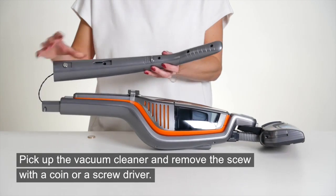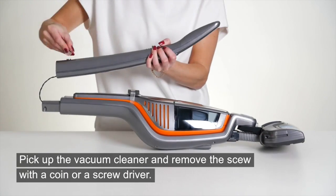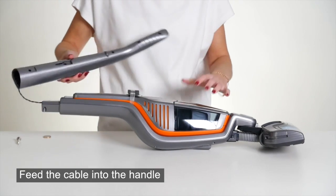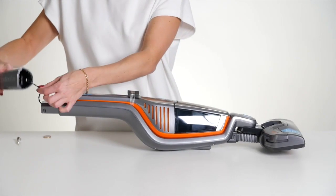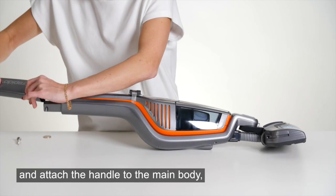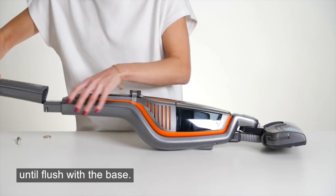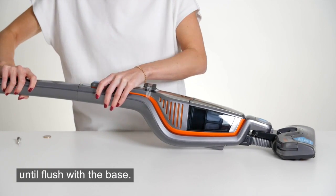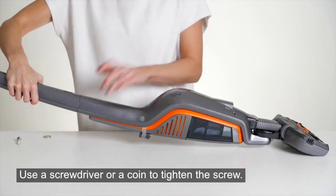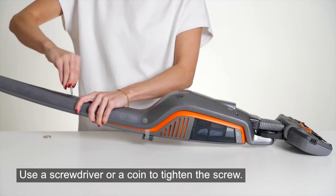Pick up the vacuum cleaner and remove the screw with a coin or screwdriver. Feed the cable into the handle and attach the handle to the main body until flush with the base. Replace the screw in the back of the vacuum cleaner — use a screwdriver or a coin to tighten the screw.